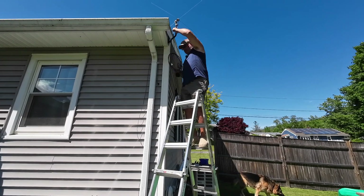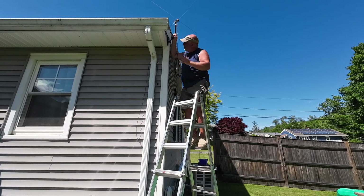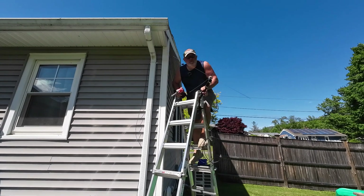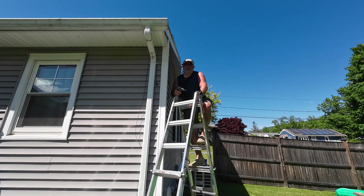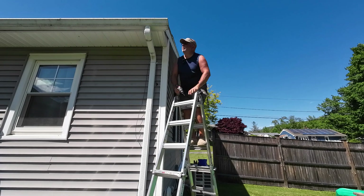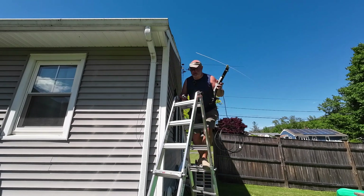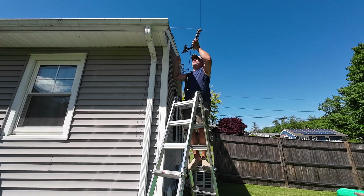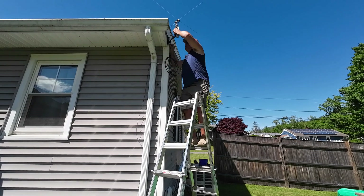It fits perfect. I should have brought a marker to mark the holes, but I'm going to pre-drill some pilot holes and see what kind of meat we have here behind the flashing. We'll start with two screws on the bottom.